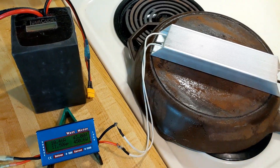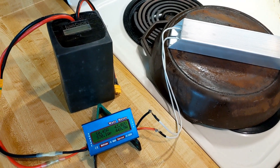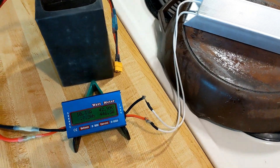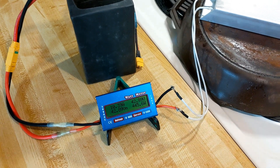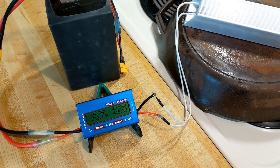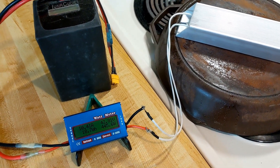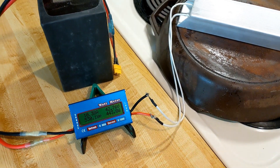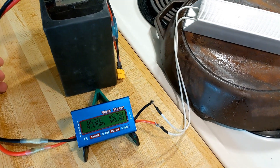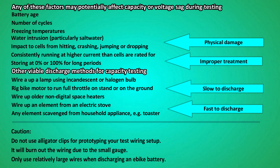So, you would charge the battery up to full — this is a 52 volt nominal pack, so you'd charge it to around 58.8 volts. Then plug this in and either run it off a resistor or stick it on full throttle, put the bike on its side, whatever you need to do to run it down without exposing it to anything that might affect voltage sag, like a really high discharge rate or freezing temperatures.